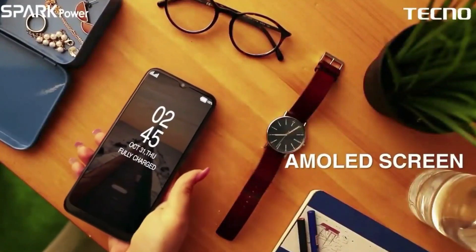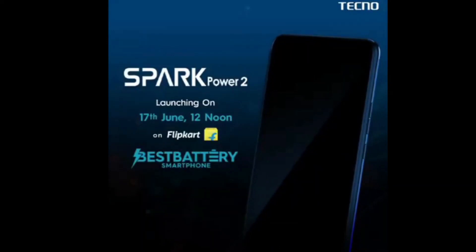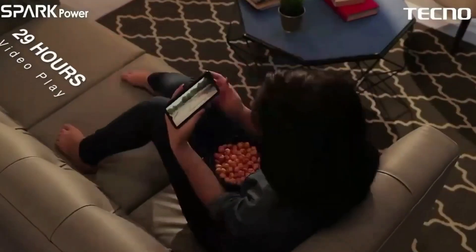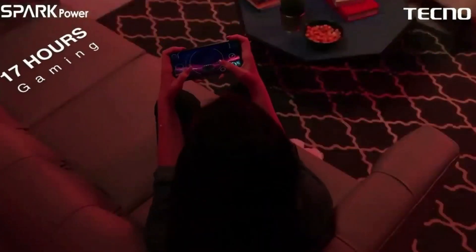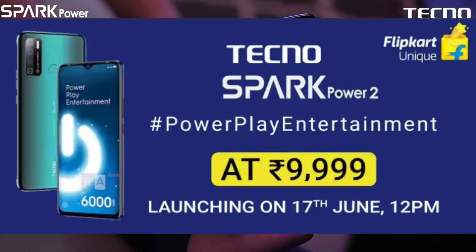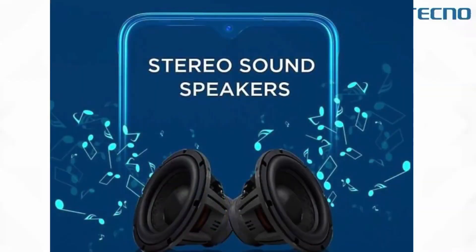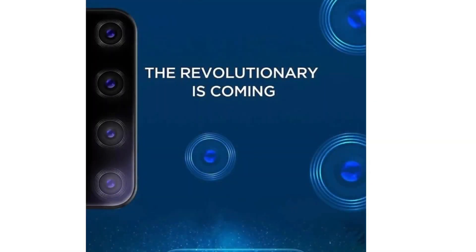Last month Tecno launched the Spark 5 budget smartphone, and today the company added a new member to the Spark lineup, dubbed Tecno Spark Power 2. The Tecno Spark Power 2 is powered by the Helio P22 SoC, runs Android 10-based HiOS 6.1, and has 4GB RAM and 64GB storage on board.